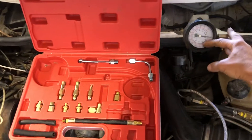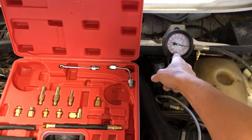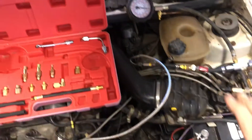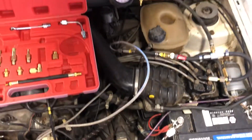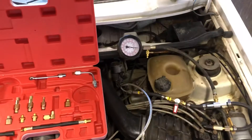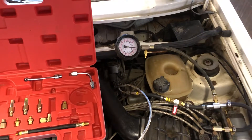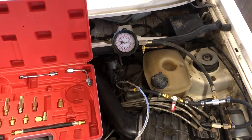Opening the valve and starting the engine will give you your cold control pressure — that should give you a reading of 25 psi, and it'll climb slowly to 55 psi. By that point your fan will have cycled once or twice. Close your valve and shut off the car — that will give you your residual pressure in the system.